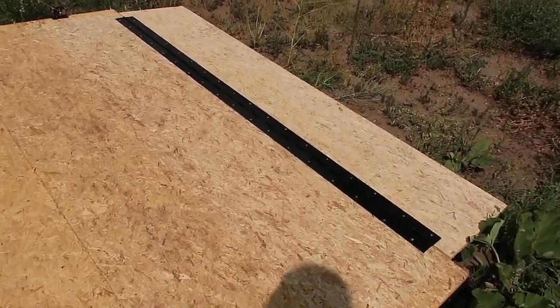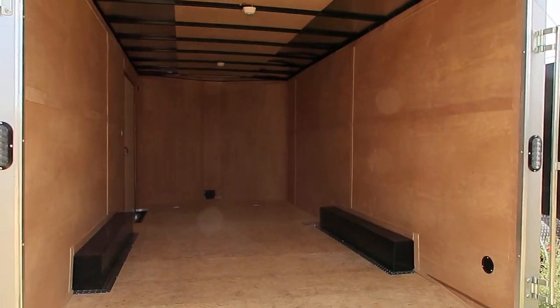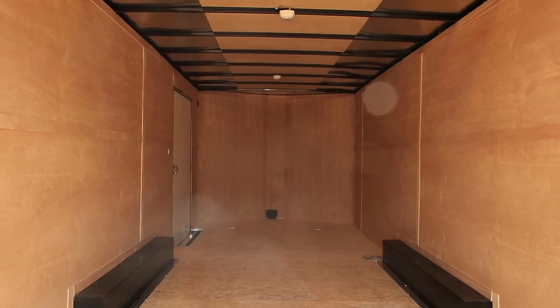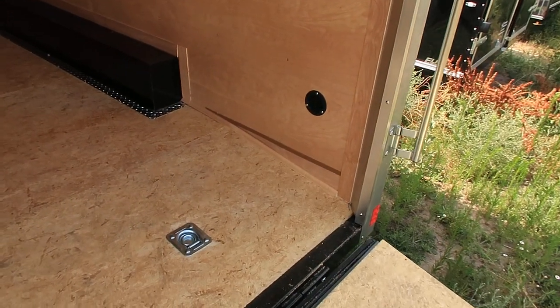Nice big transition flap, so very easy coming in and out off this ramp door. Spring assist close on the ramp door as well, so it's very easy to open and close. LED tail lights, which you guys can see right there. You also have a gutter over the rear door. And then this trailer has a seven-foot interior height, plus you've got about a three-inch dovetail here at the rear.